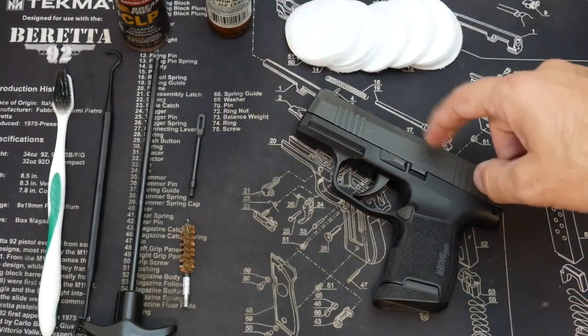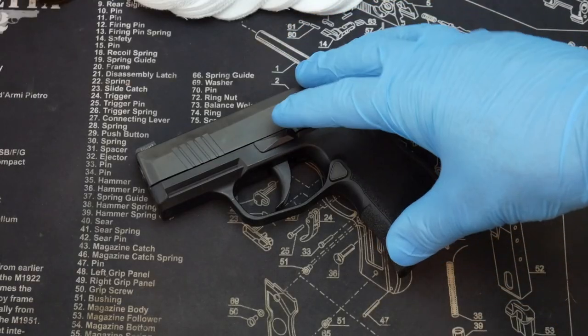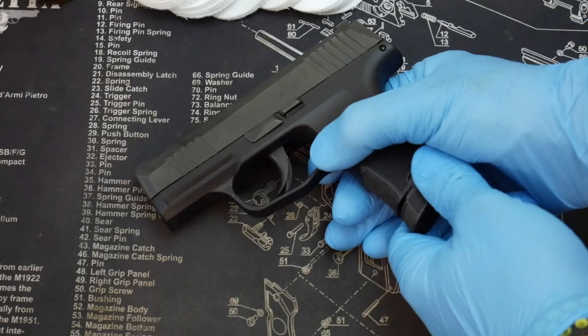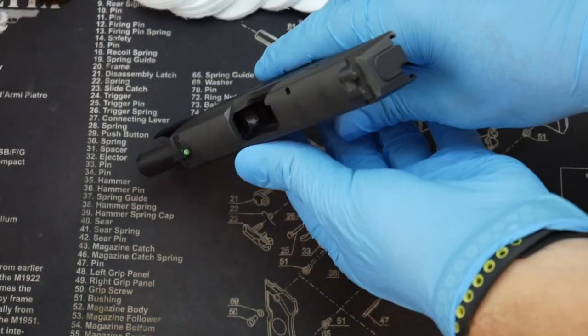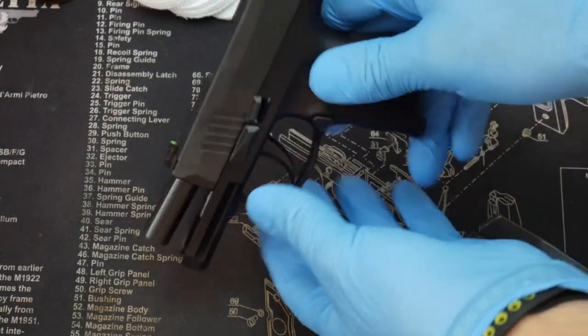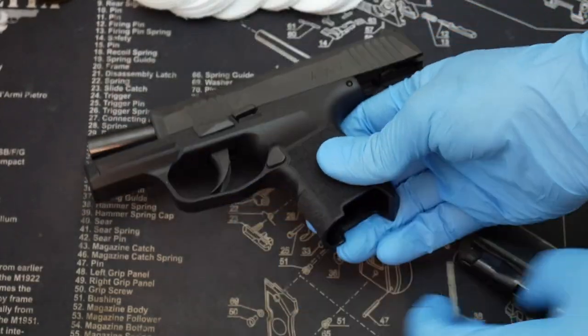Without further ado, let's get into the cleaning. The very first step is to make sure your firearm is unloaded. Take the mag out, rack the slide back, and make sure there is nothing in that chamber. Check everything — you're good to go, nice and safe.